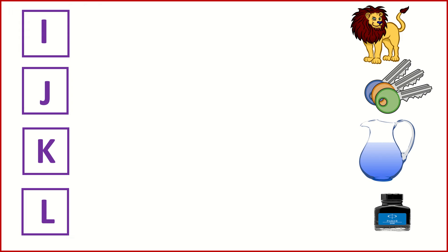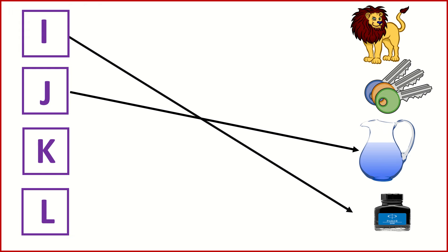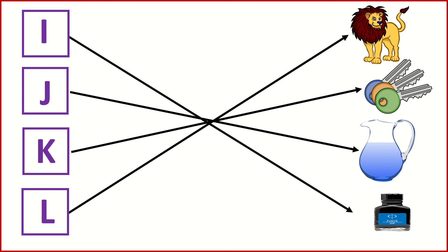I for Inkpot. J for Jug. K for Key. L for Lion.